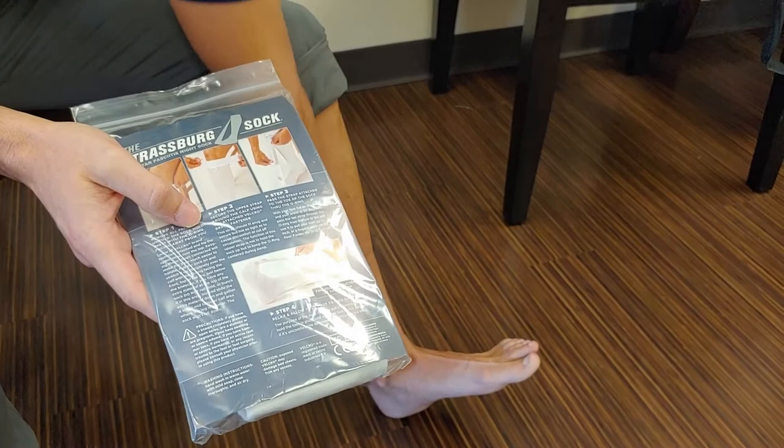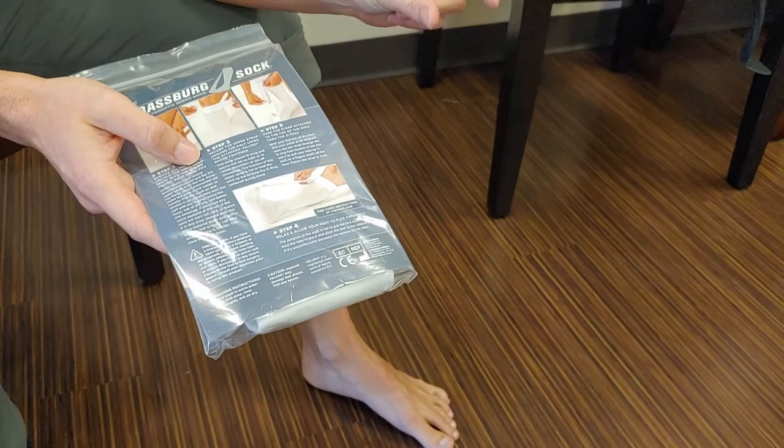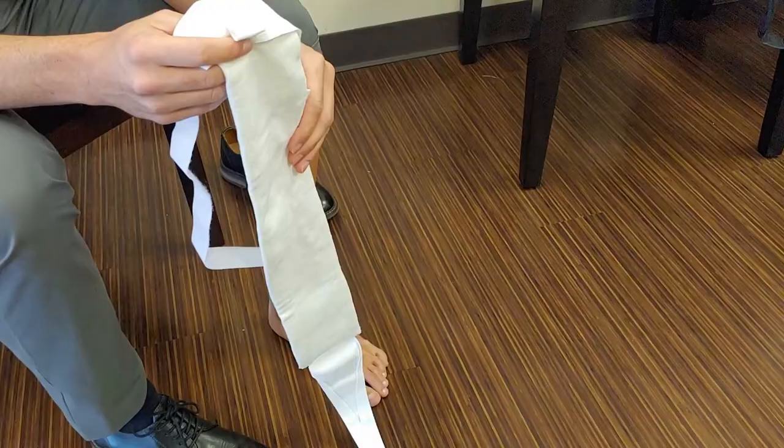One thing we know about plantar fasciitis is that a lot of people have pain first thing out of bed in the morning, and that is because the soft tissues on the arch tend to contract and shrink down. When they step out of bed in the morning, the plantar fascia has to elongate, and it pulls fibers right away from the base of the heel, and it starts with a whole bunch of inflammation.